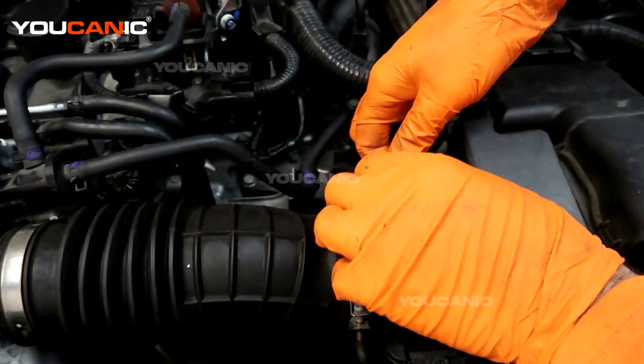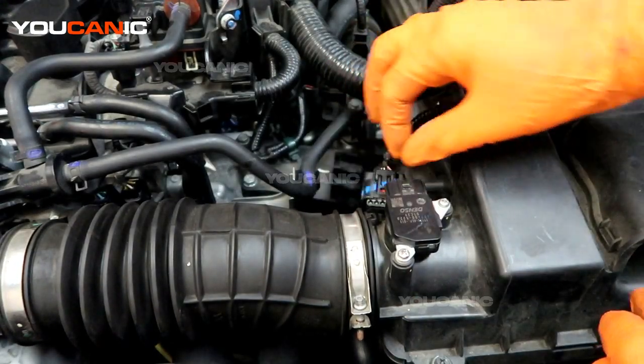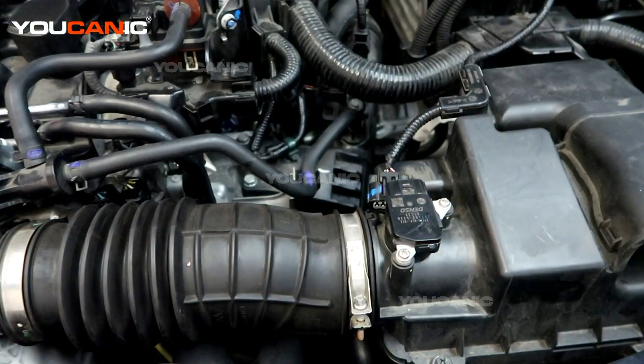Squeeze the connector here to unclip it, then we have to take out the two screws here, which are Phillips head.